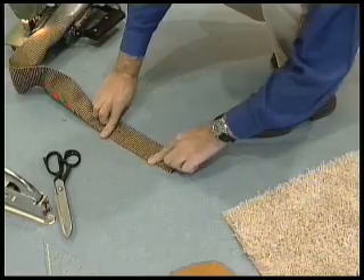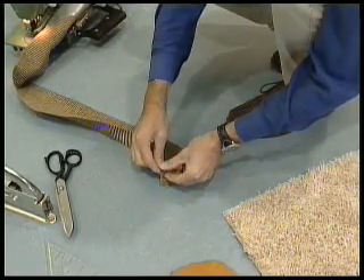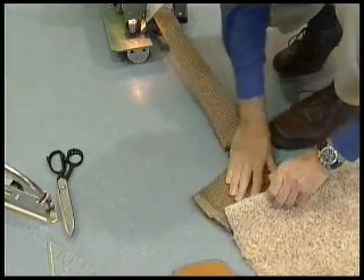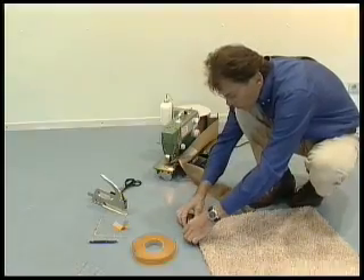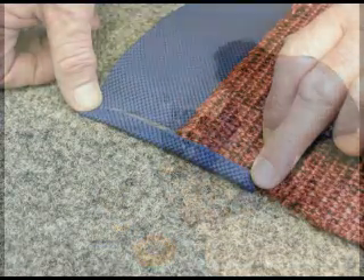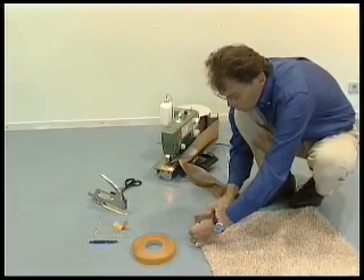The top thread for working with wide tape was changed up to a thickness of 750 denier. The next step is to locate the wide tape firmly around the carpet, then fix it in place with a stapler.